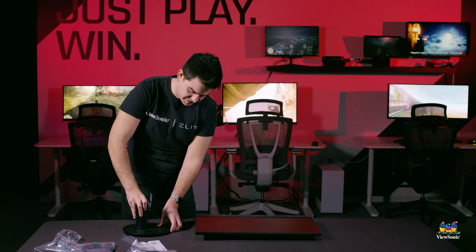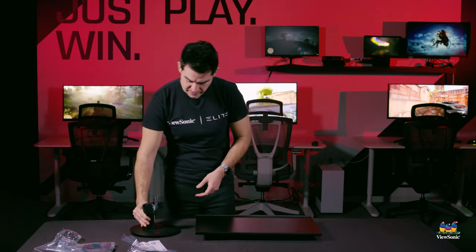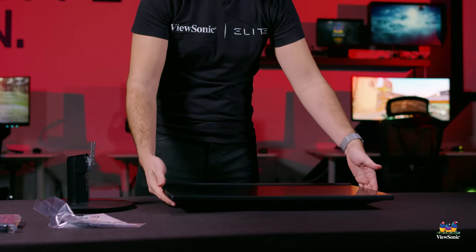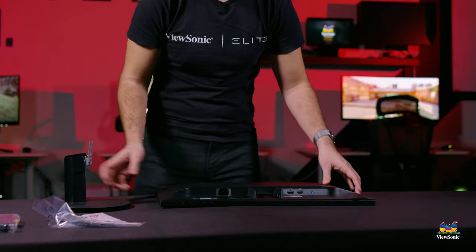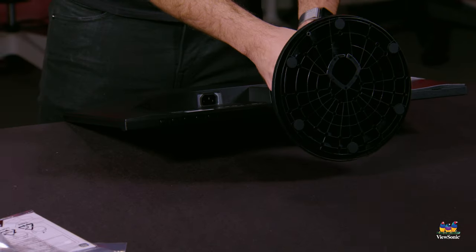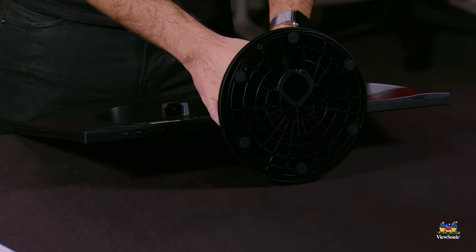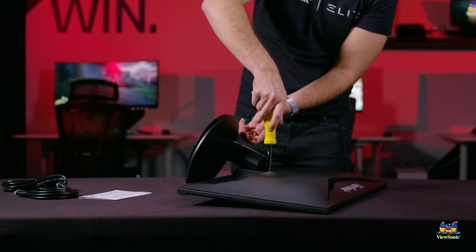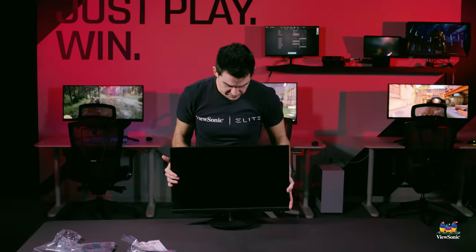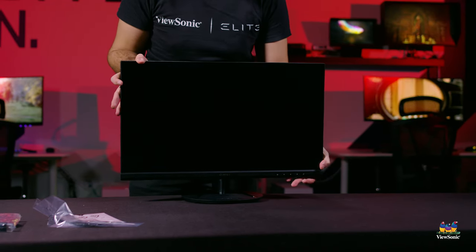To assemble it, the two stand pieces just click together nice and tight. Then you can flip over your monitor and insert the base of the stand into the back of the monitor head — it will click into place and you have your fully assembled monitor. It doesn't come with height adjustment; it comes with tilt adjustment instead.